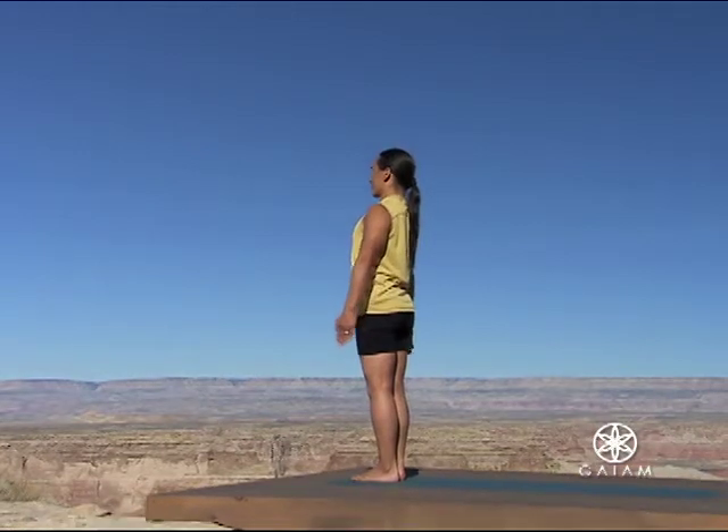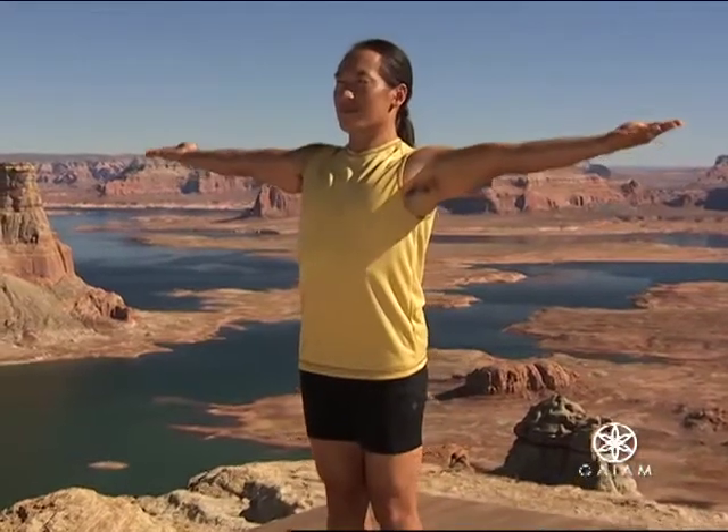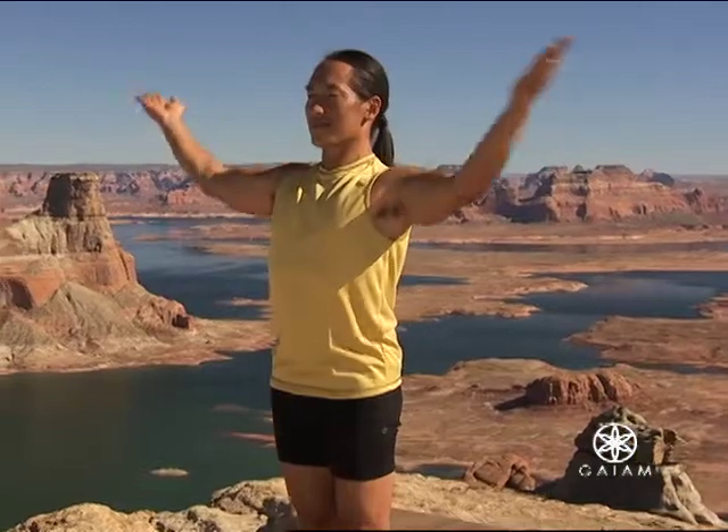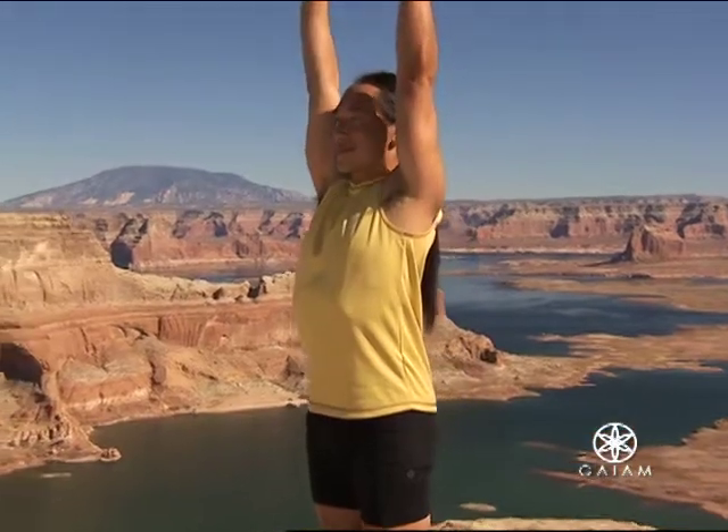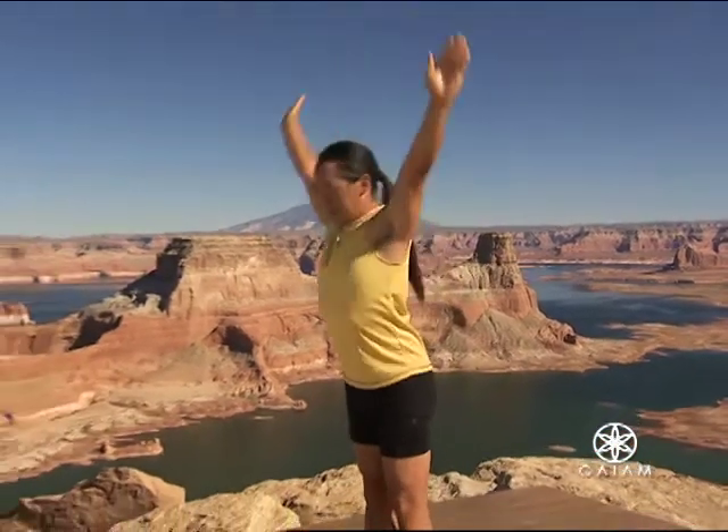Inhale, raise your arms out to the sides. Exhale, bring your hands to prayer position. Inhale, raise your arms over your head. Exhale, fold forward into standing forward bend.